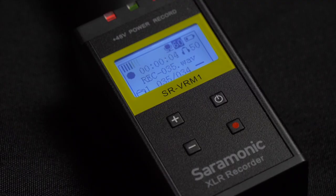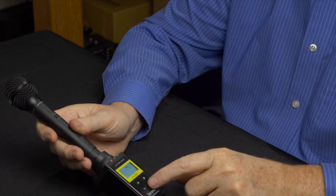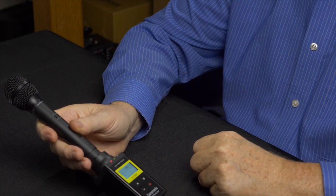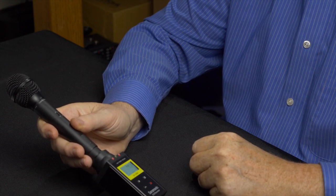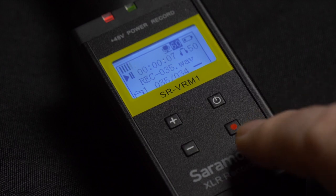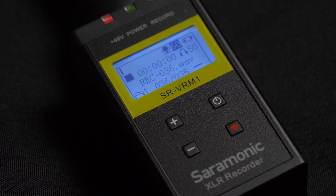Hold the button down to pause the recording, push it again and it continues. Then if you want to stop recording, you hit the record button and hold it. A little square will show on the display indicating you're no longer recording. I recorded the narrations with ease by holding the microphone close to the subject's mouth and having them read their lines from the script.